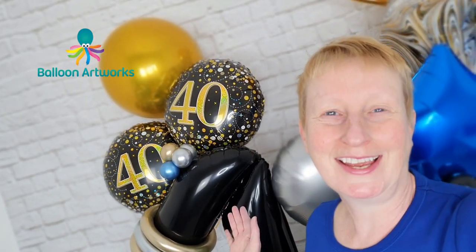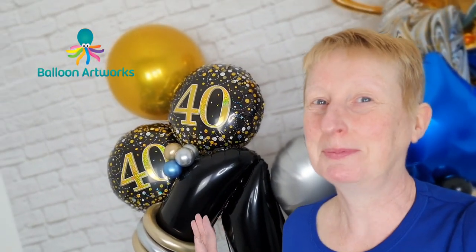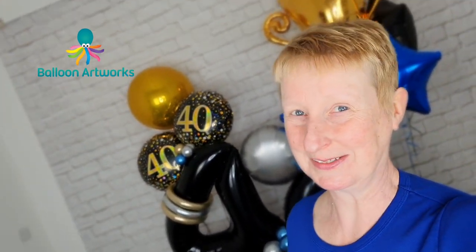Oh look, it's my birthday! Well, I think you probably know I'm quite a bit older than this. Hi everyone, today I'm going to be showing you how to make this fabulous 40th birthday balloon display. Hi, I'm Melanie from Balloon Arts Works here in Derbyshire in the UK.